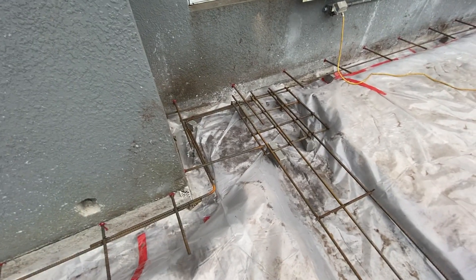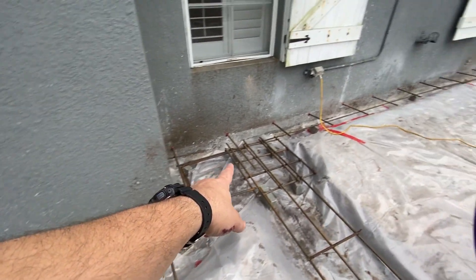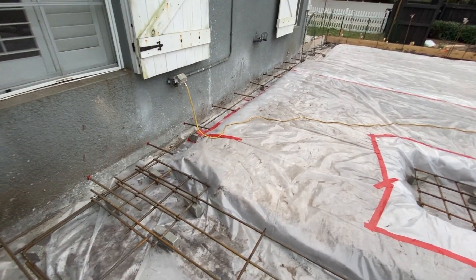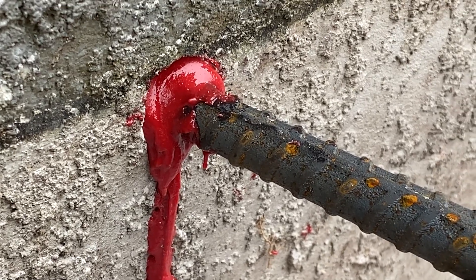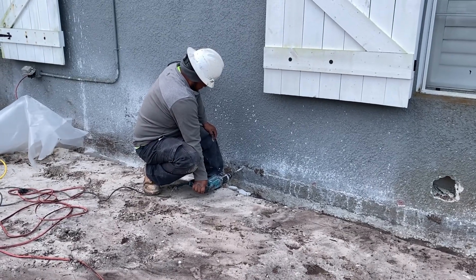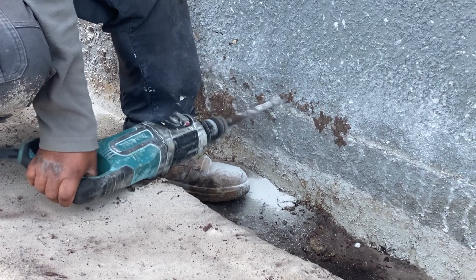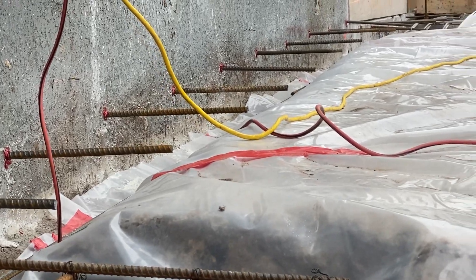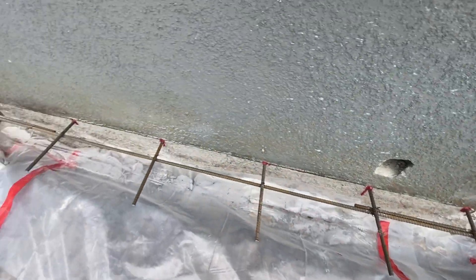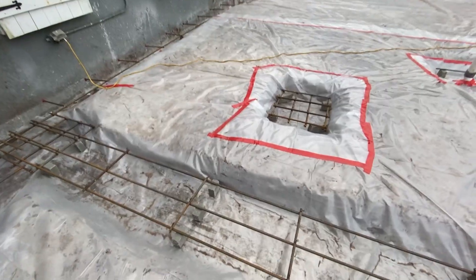As I'm pointing the camera around, you'll notice along the existing house you'll see rebar with that red stuff attached to it — that's epoxy. Basically, they drill with a hammer drill into the existing slab below the wall, dowel in a piece of rebar, and epoxy that into the foundation. When they pour the new slab, it'll be tied perfectly against the existing slab.